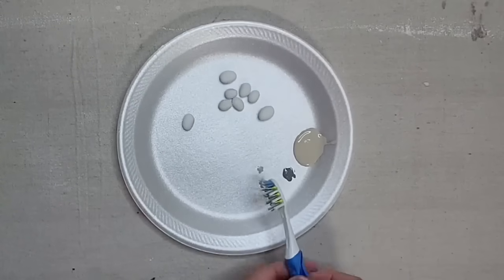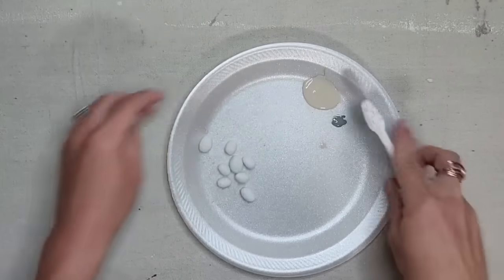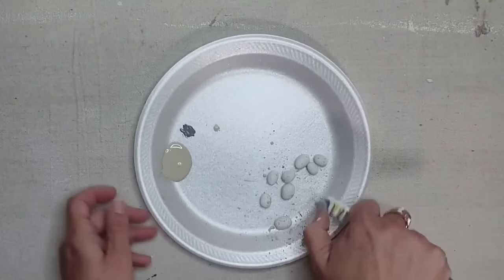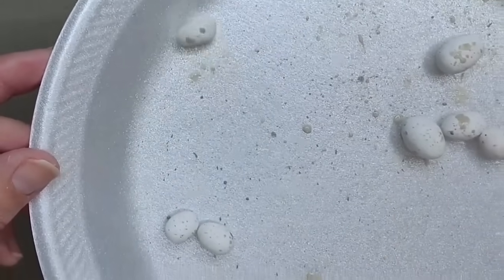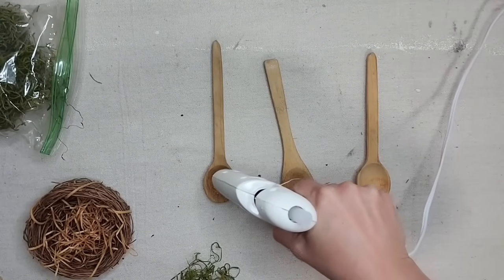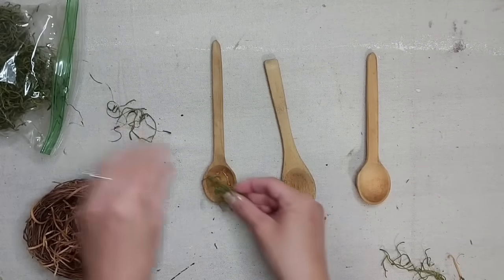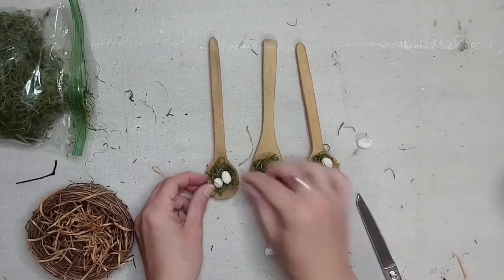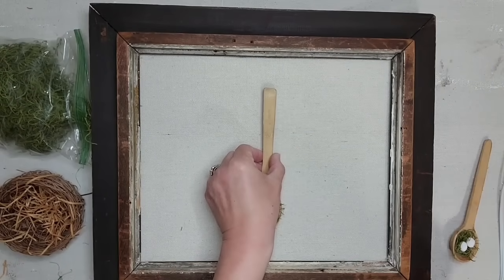Once my clay was dry, I wanted to add some tiny speckles to the eggs to really make them look realistic. I have a little bit of beige paint and a little bit of gray paint, and I'm just lightly dipping my toothbrush into the paint and flicking it onto the eggs. They truly looked like little tiny bird eggs when I was done. Now I'm going to create little tiny nests inside my spoon — I'll add a little bit of hot glue and just a little bit of moss so it looks like a nest but you can still see the outer edge of the spoon. Then I hot glued my eggs to the nest and added the three spoons to my framed art piece.